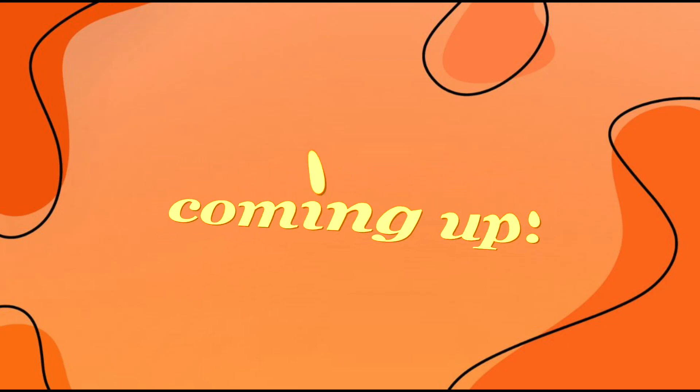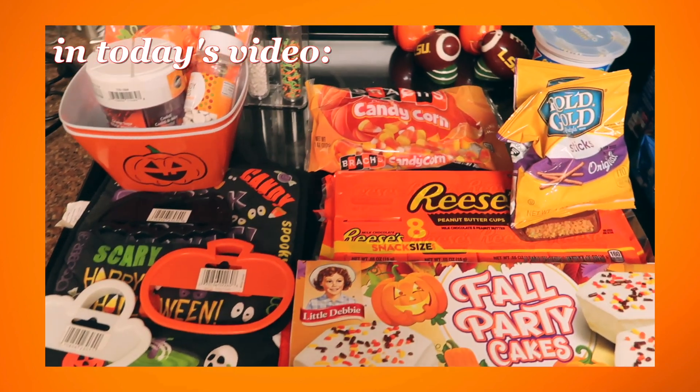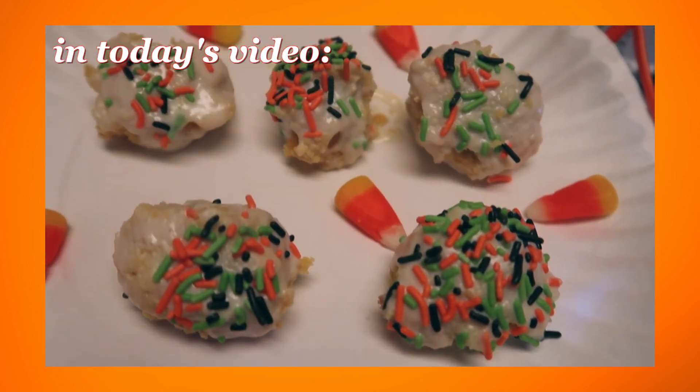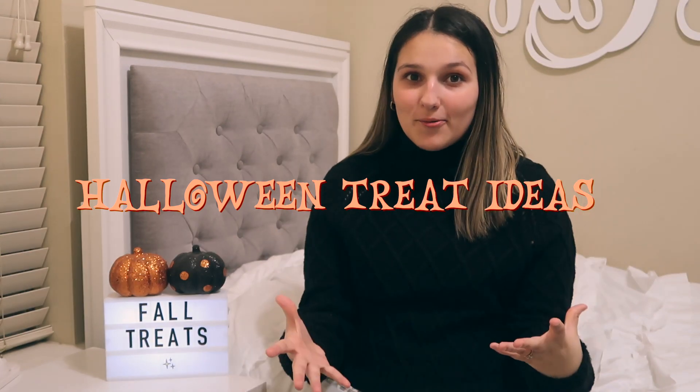Coming up on Karen Elizabeth — I'm going to be showing you guys three fun Halloween treat ideas. Hey guys, it's Karen. Welcome back to my channel. In today's video, I'm going to be showing you guys three fun Halloween treat ideas that you guys can use since Halloween is literally less than three days away. I am beyond excited for Halloween and I thought this video would get us more in the spirit and spooky vibe season. So let's get started.